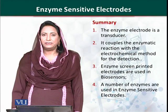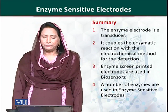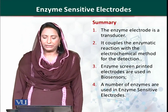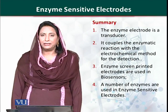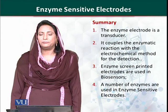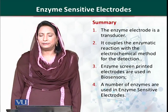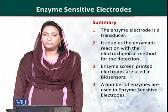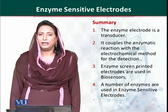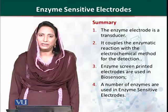In summary, an enzyme-sensitive electrode is an enzyme transducer that couples enzymatic and electrochemical reactions. Screen-printed electrodes are used, and a three-electrode system is employed to improve performance. A number of enzymes — including glucose oxidase, urease, and horseradish peroxidase — are used for the production of enzyme-sensitive electrodes.